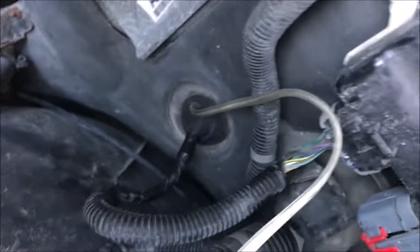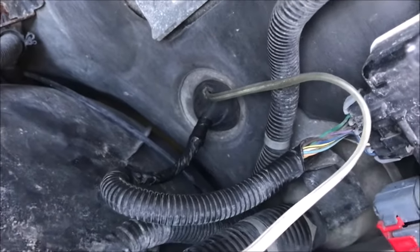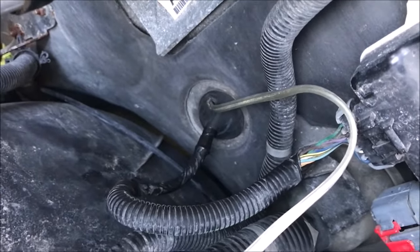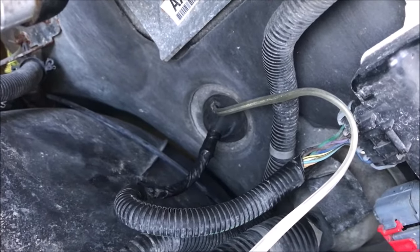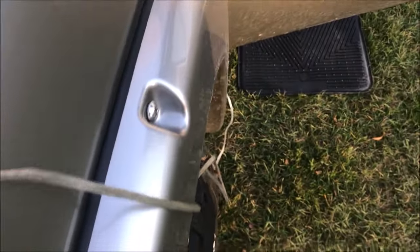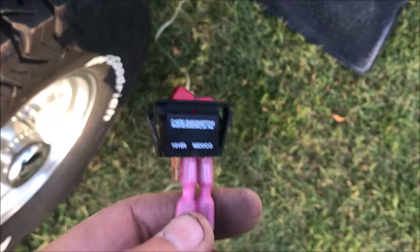Then we came down here to a little rubber grommet that goes through the firewall to keep moisture from getting inside as the wires go through. We just took an awl and punched a hole through it, then ran the wires through the vehicle to the other end.